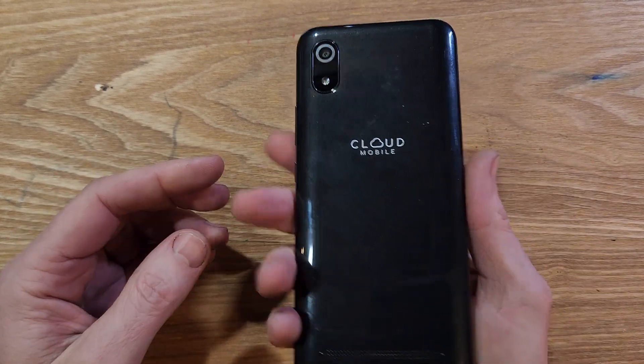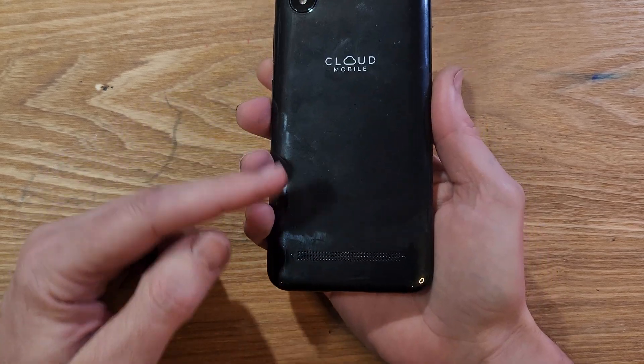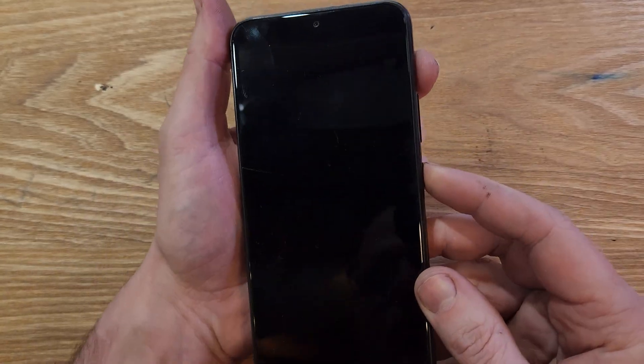Factory reset, hard reset, clean and wipe. This is the Cloud Mobile Stratus C8, easy to identify. Looks like this. Let's get into it.